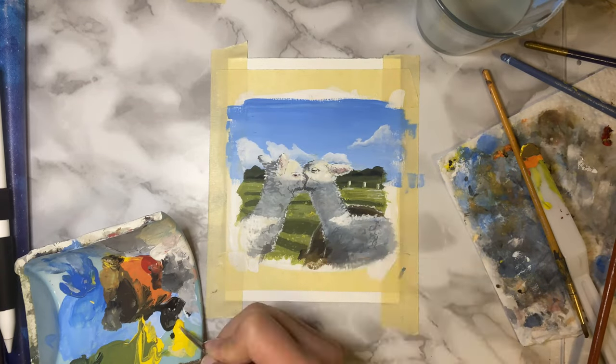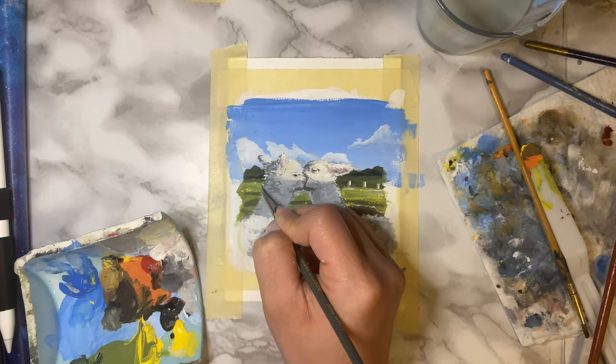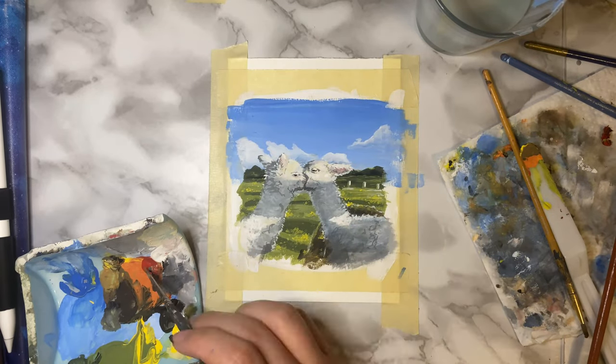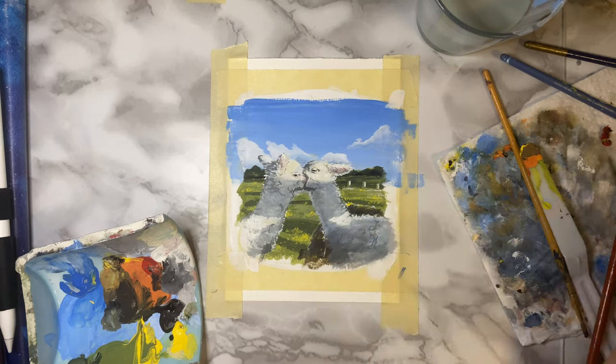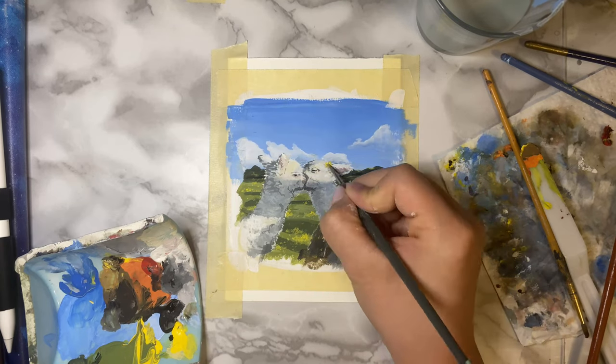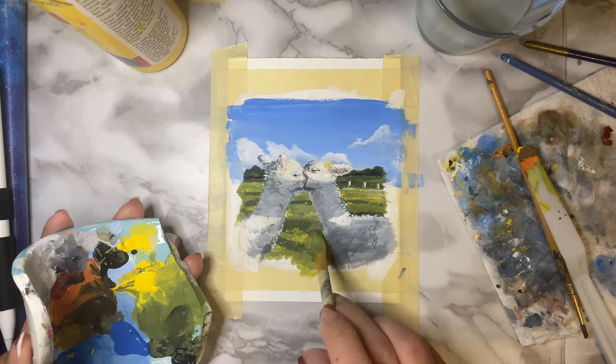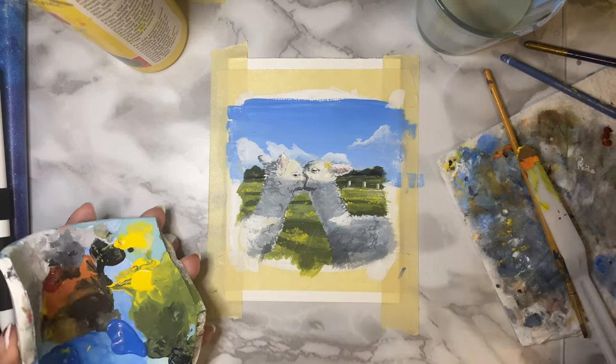Sometimes I forget that I'm the painter here and I don't have to follow the reference photo exactly, but not today. Today I remembered. I added my own personal touches like the extra clouds, the flower behind his or her ear, the yellow flowers on the grass, and I un-added that brown pile of dirt.